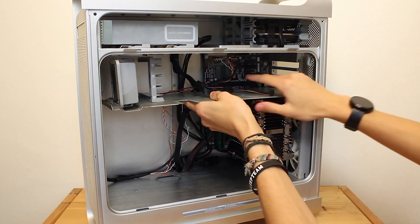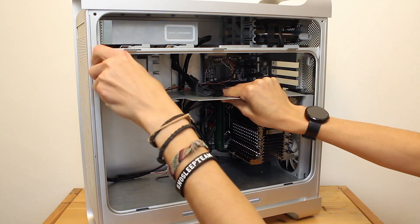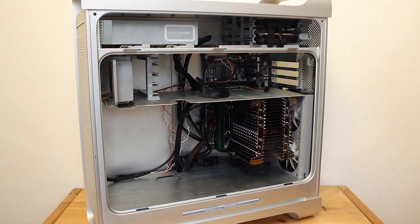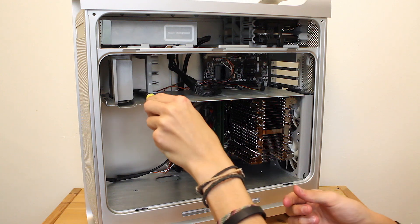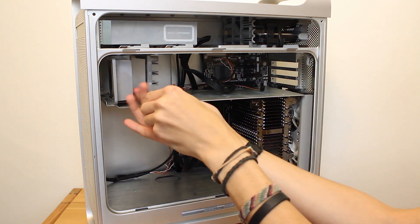We're pretty much on the home straight now. Everything that needed to go into the motherboard is all done, so now we can reinstall the shelf. I'm really happy with how this shelf has turned out. I've seen a lot of people hack one together and cut it at various angles, but I tried to keep it looking as stock as possible. It's held in really securely with four screws, holds its own weight without an issue, and it looks absolutely awesome.